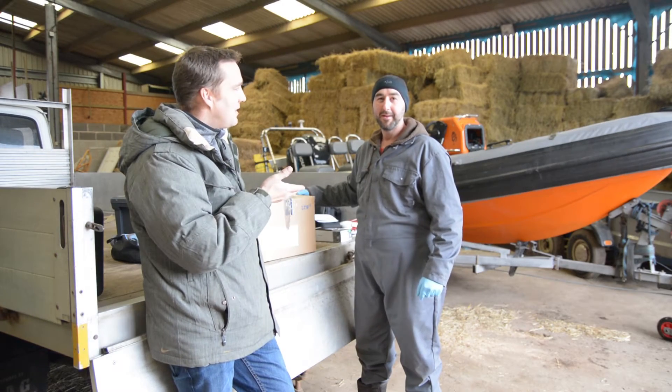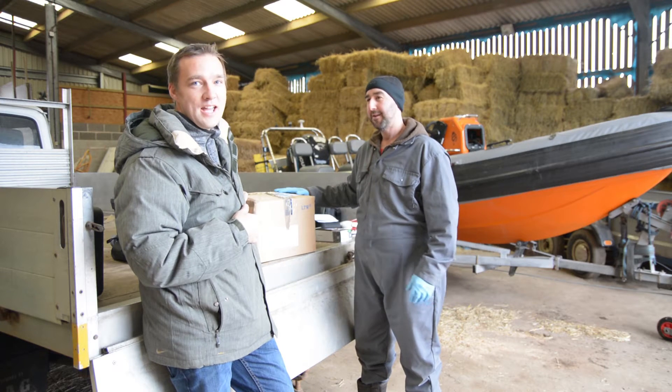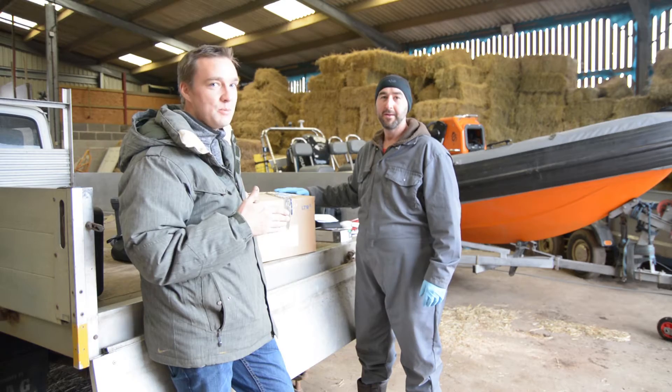Hi, I'm Daniel Smith and I'm here with Jonathan Fox. We're going to look at the new HDS 7 third generation, and we want to show you what we've got in the box.